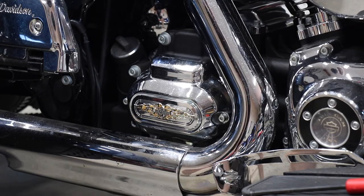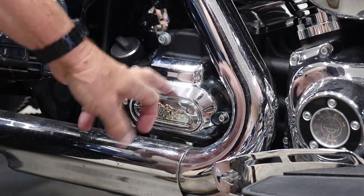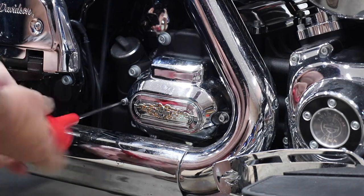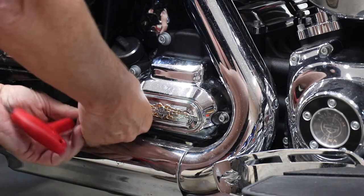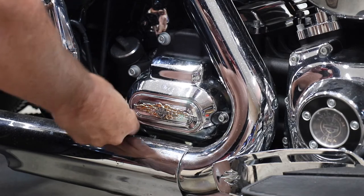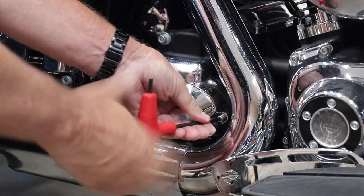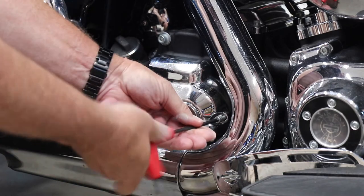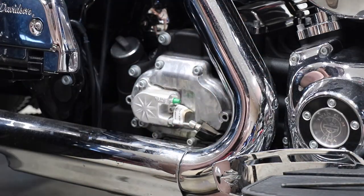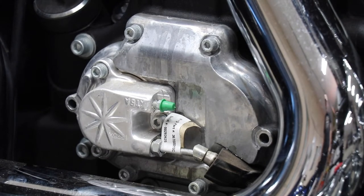The next part of the project involves going to where the actual clutch is. The clutch is over here on the transmission. In order to get to the bleeder, we're going to have to take this cover off. There are only two Allen bolts. You just kind of wiggle it off — and there we go. That's the clutch right there, and that little green cover is over the bleeder.